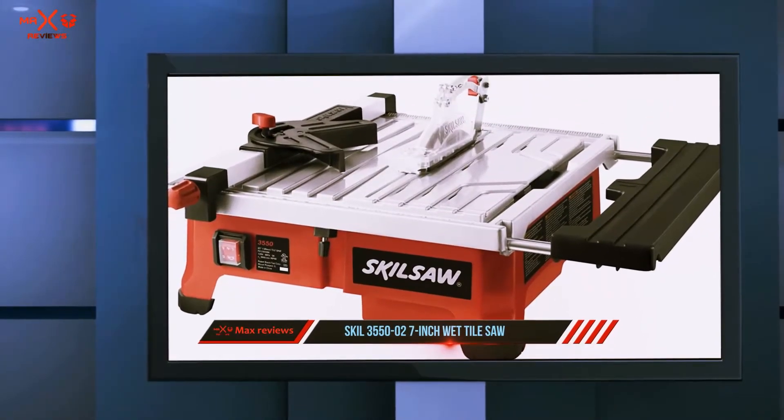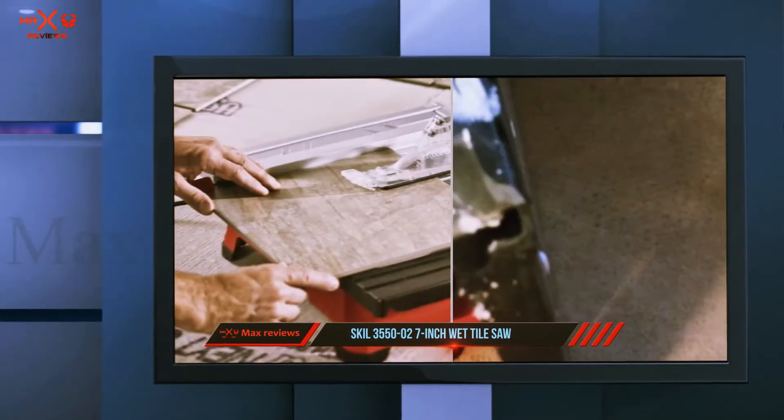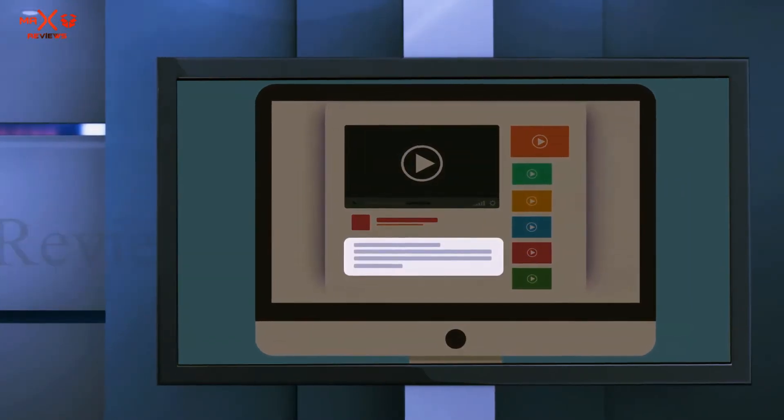With a 7-amp motor and 7-inch blade, we experienced smooth and accurate performance from this tile saw. Check out the description for more information and the latest price.